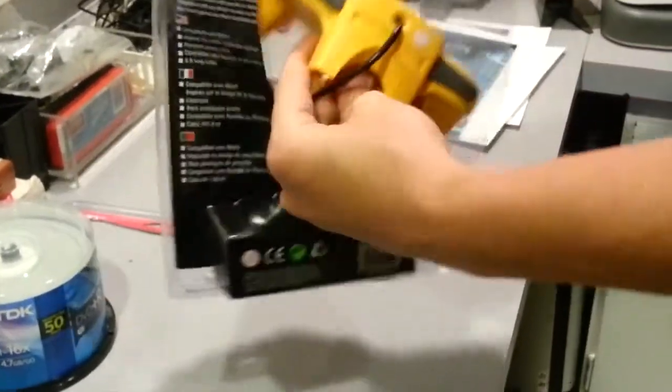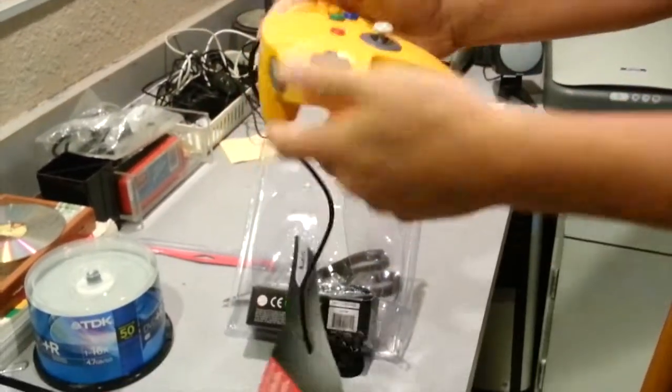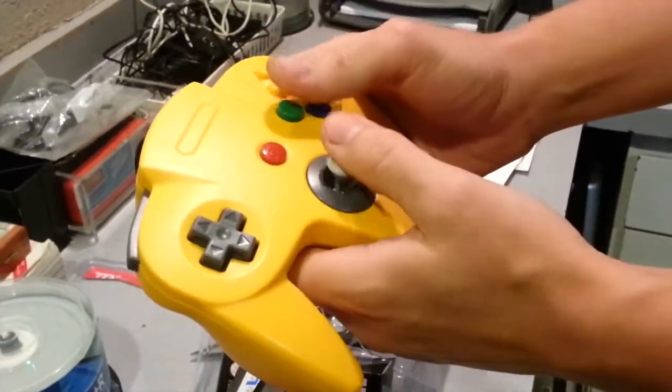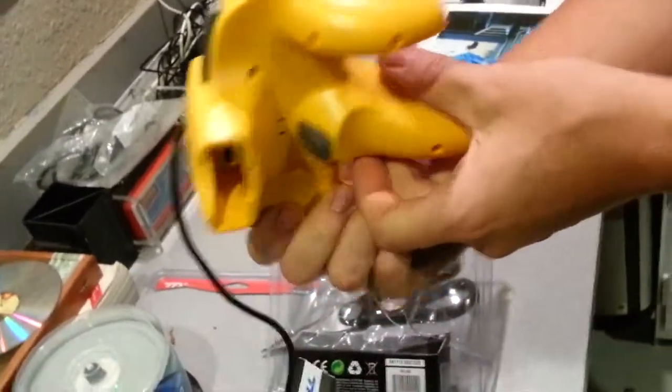Banana yellow. Wow, it feels like a good controller. Now let's see how it plays.